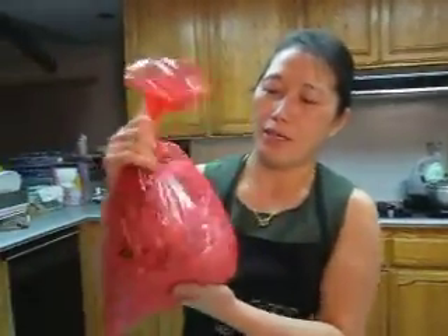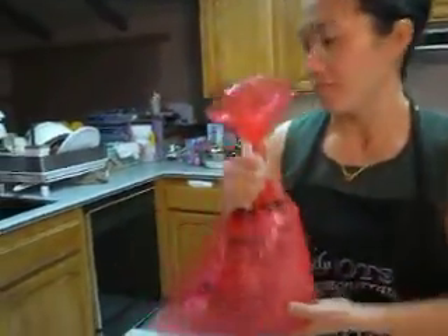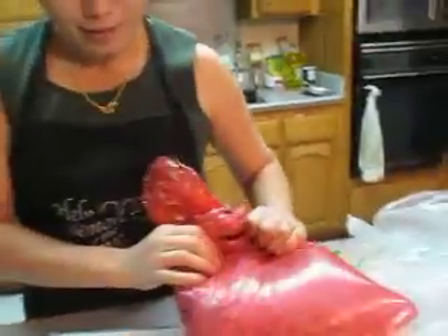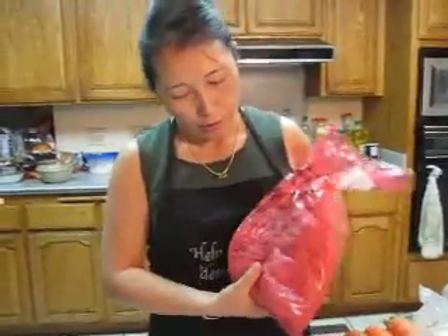And this is grilled pork. This is — let me see — this is four pounds. How many pounds do they need to make 50 egg rolls? For 50, you can make like two or three pounds.